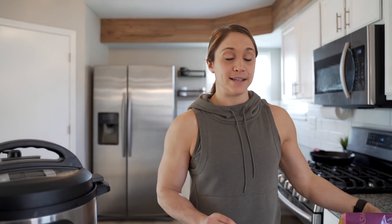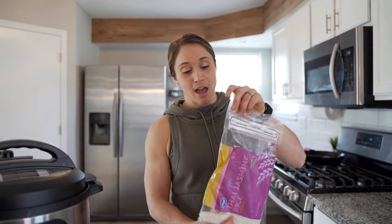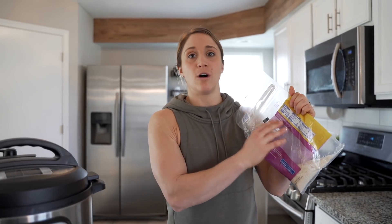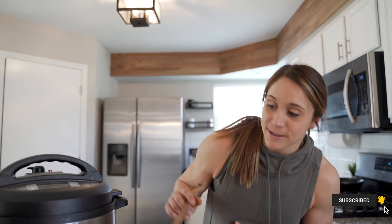While the chicken is cooking, I'm going to work on my rice. I like to use jasmine rice — flip over the bag and check the ingredients. If it has just one ingredient, that's perfect. Some white or long-grain rice is bleached and has many added ingredients, stripping it of nutrients. We like jasmine rice as our go-to. The rice and chicken usually finish at about the same time, which works out perfectly.